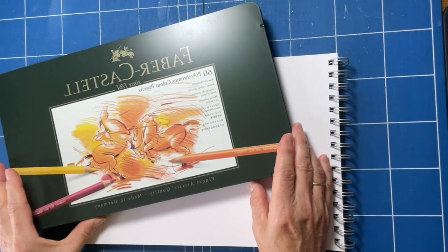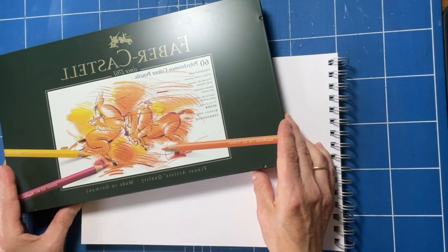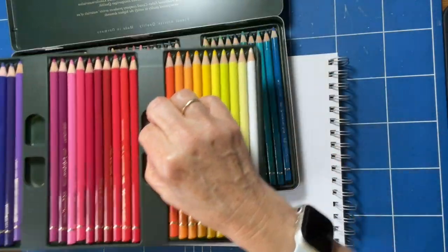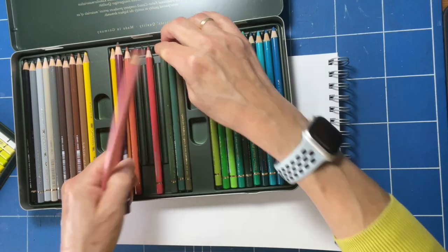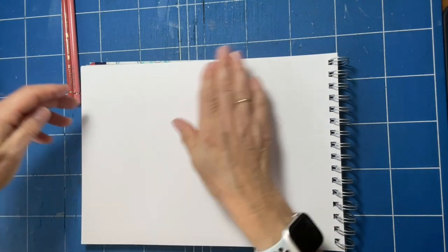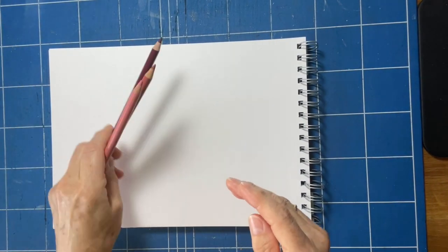I've been working with Faber-Castell recently and I've managed to acquire some Polychromos pencils, and these are rather gorgeous. I'm just going to pick a couple of colours that are very similar to each other — three colours. I'd like to do a landscape and show you how you can easily create one. I just want to focus on being messy, sort of shapes, and not concentrating too much on the actual colour.